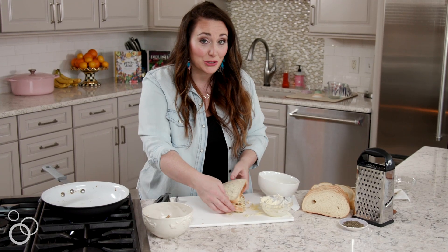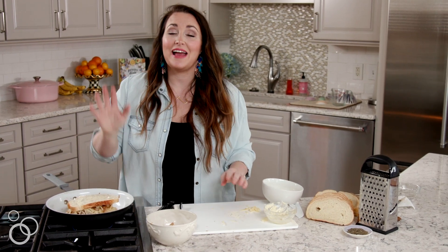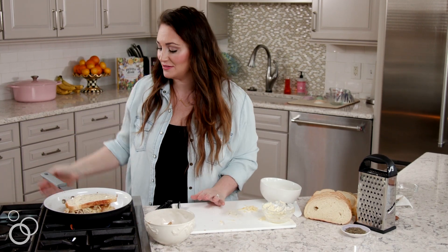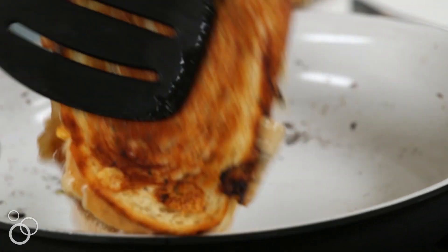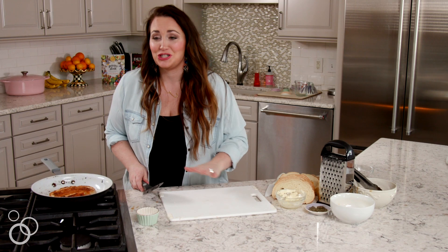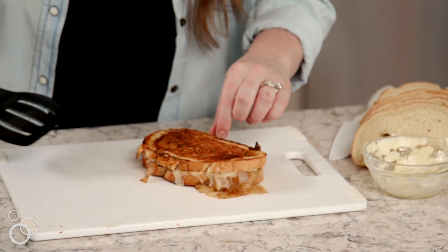I'm going to carefully transfer it to the skillet. I like to cook the grilled cheese low and slow so the outside of the bread gets really golden, toasty, and crispy, but the inside cheese gets all melty and delicious. We got one side all toasty and golden — I'm going to carefully flip it in the skillet to toast up the other side. It looks crunchy, crispy, golden, buttery, amazing. The cheese is oozing everywhere. I'm going to take it out of the skillet, set it on the cutting board, and let it rest for a few minutes before slicing into it.